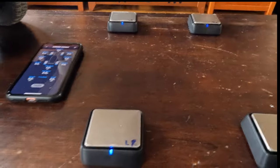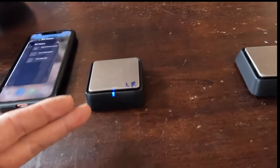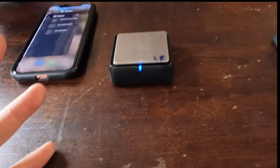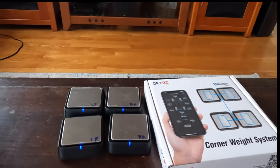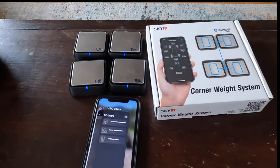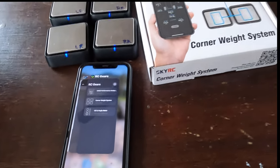After you're done, just exit the app and the scales go into non-connect mode. When they're not connected, after a couple of minutes they shut themselves off, so you're never going to drain the battery. Pretty easy to store — probably in the box they came in. There are going to be links in the description; get them while they're in stock at AMain. They're not cheap, but it's a very handy tool.